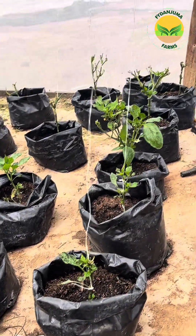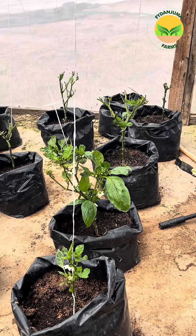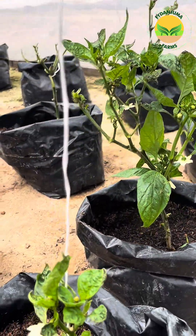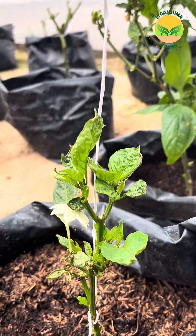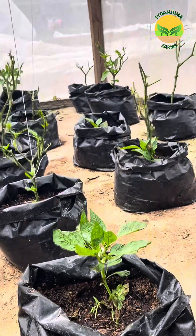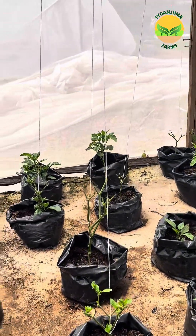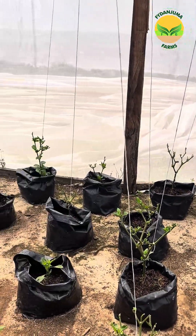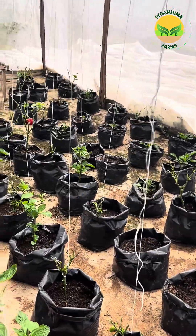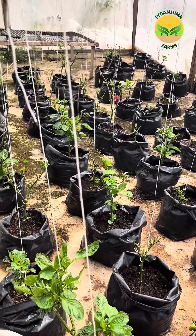What we resorted to last time was two things. We removed the leaves that were majorly infested, and then after removing those infested leaves, we sprayed the house and the plants with neem oil mixed with soap inside water.